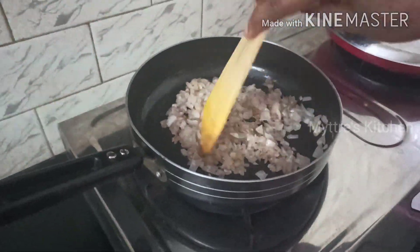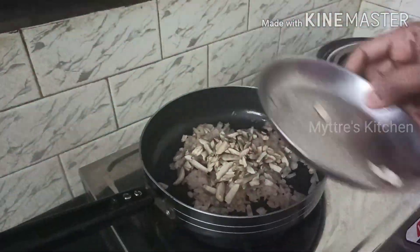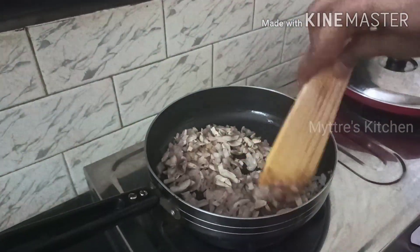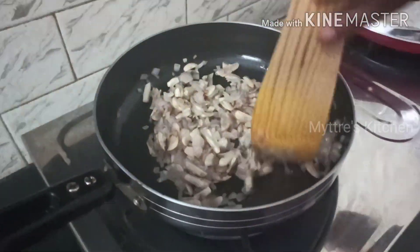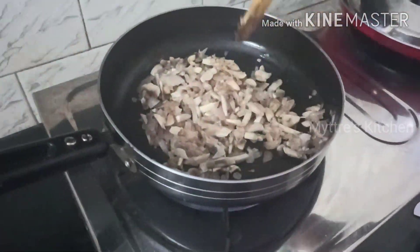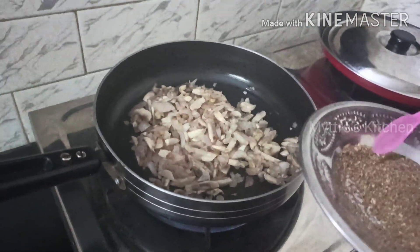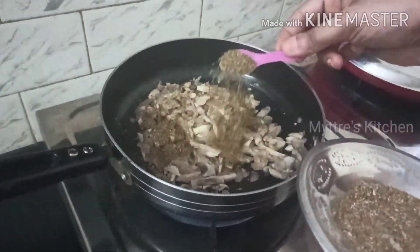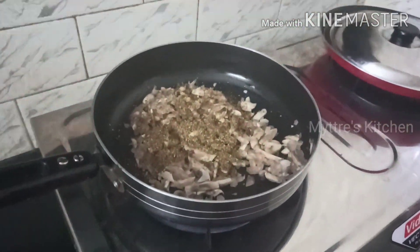I am going to add 200 grams of washed mushrooms cut into small pieces. The mushroom and onion are getting fried well. Now I am adding the dry powder — you can add according to your taste; if you want it more spicy you can add three tablespoons, I am adding two tablespoons. It is a very spicy dish. Adding a little salt now.